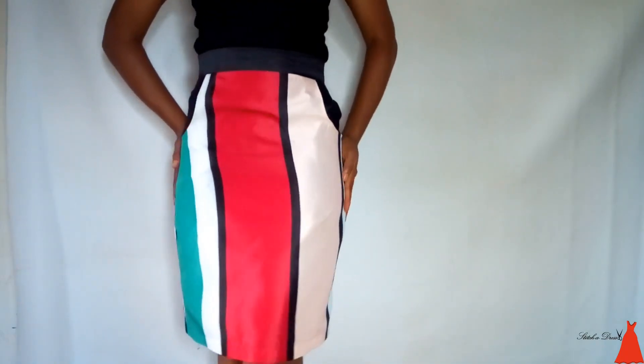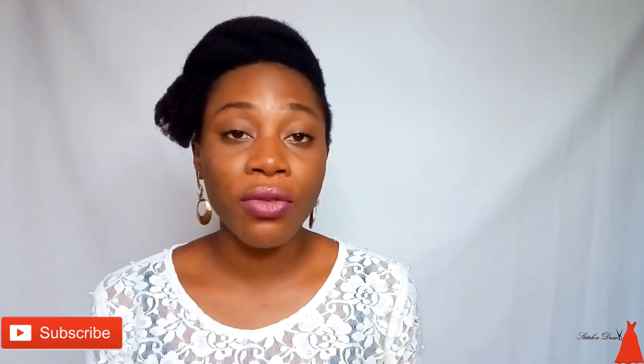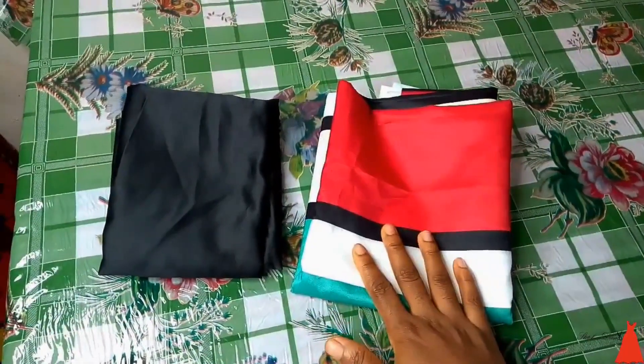This tutorial is going to be a very fast and easy one. If you want to find out how to sew a skirt with pockets, definitely keep watching. If you've not joined the family, please hit the subscribe button and the notification bell so that whenever I post a video you'll be the very first person to get notified. Let's just go into the video.